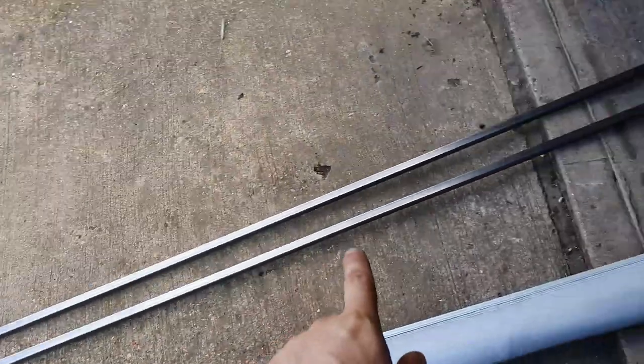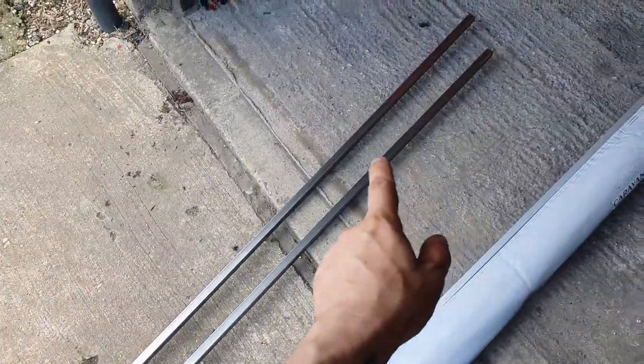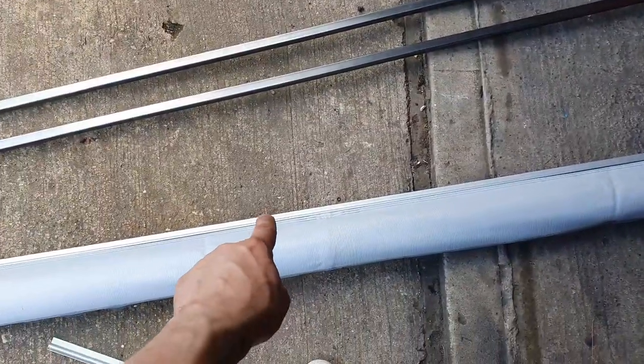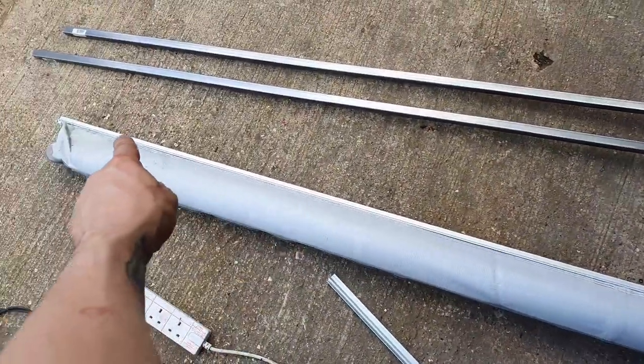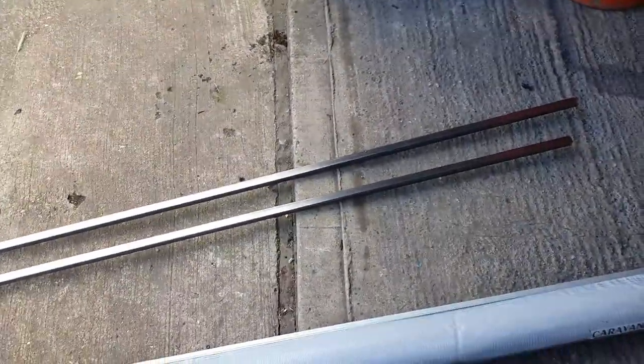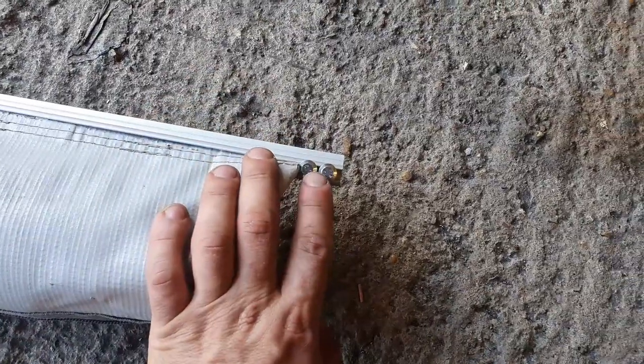I bought two 25mm square tubing and C channel which is already fitted - three meters length, cost me 25 pounds. For the end stops they wanted to charge me 14 pounds, so I basically made my own ones.